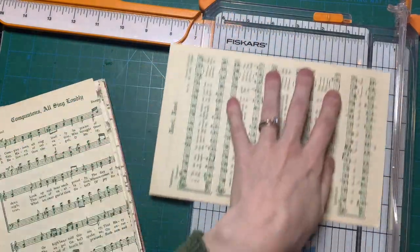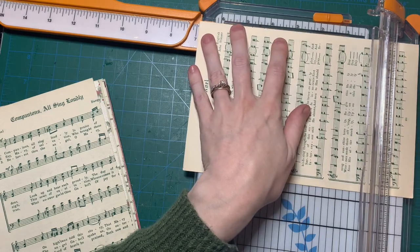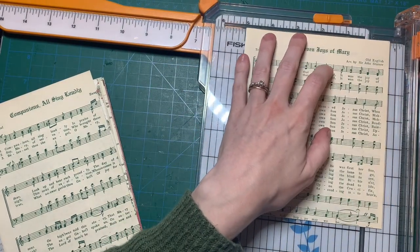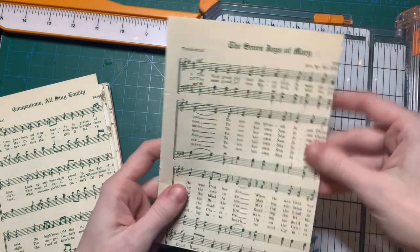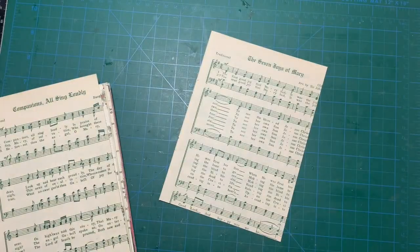I'll make sure I have the Noelle Noelle page. It's too bad that I have to cut off some of the words, but you can still tell that it's Christmas music.